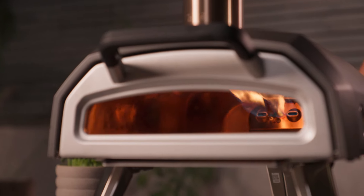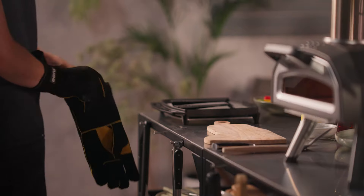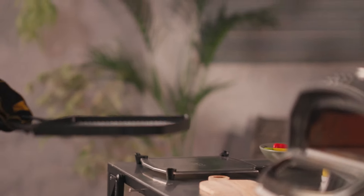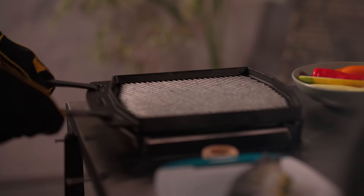Fire up your oven and preheat at 315 degrees Celsius or 600 degrees Fahrenheit. You can use the infrared thermometer to quickly and accurately check the temperature of the pizza stone. It's important that the temperature doesn't climb above 315 degrees Celsius or 600 degrees Fahrenheit.